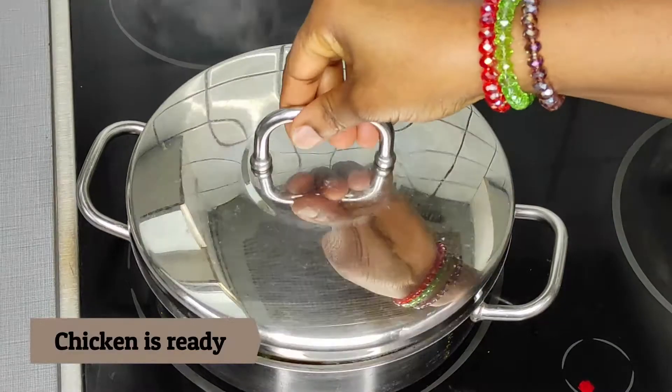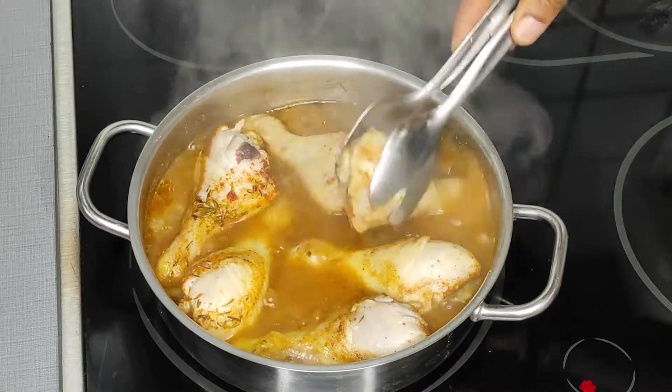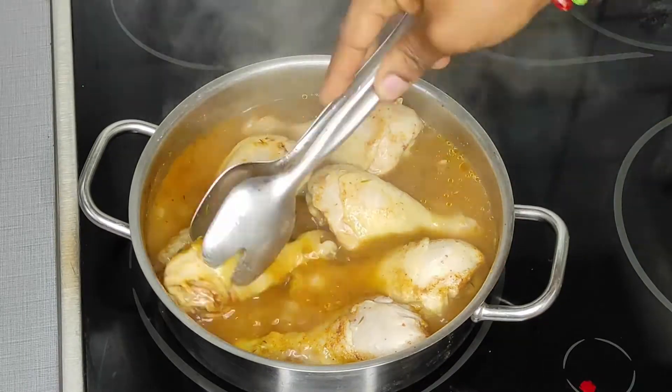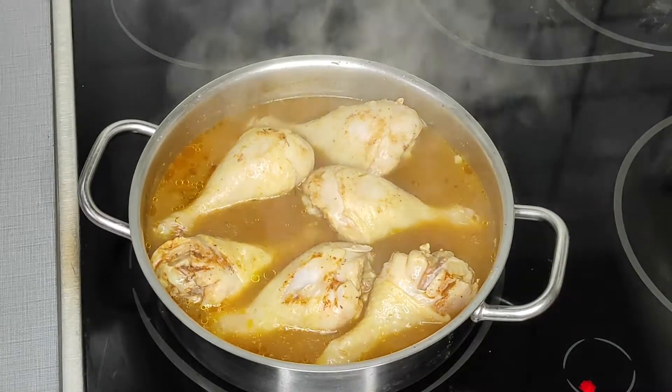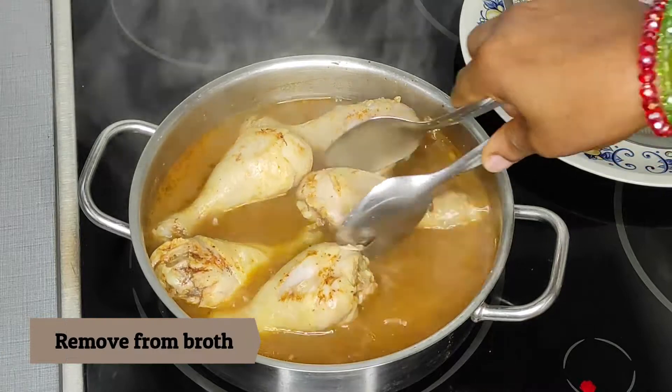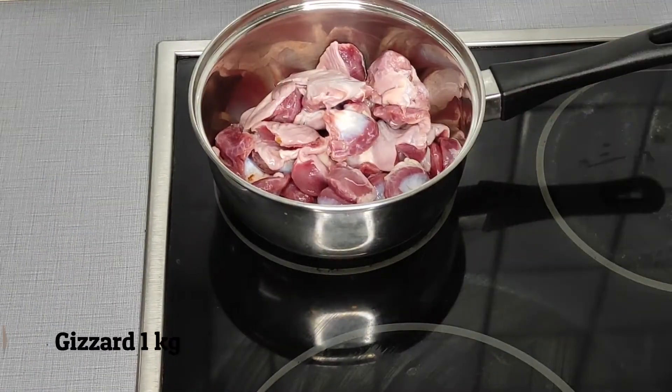After cooking my chicken for about 10 minutes, my chicken is still not ready, so I'm just flipping this over to remove the excess spice on my chicken. I'm going to fry this later with vegetable oil because I don't want my chicken to be really, really soft from just boiling.